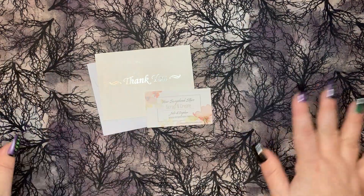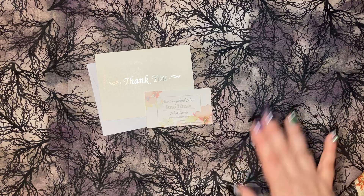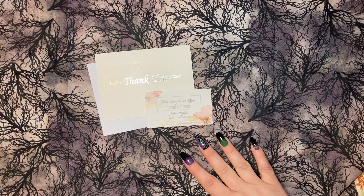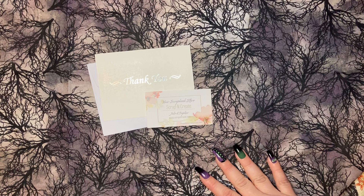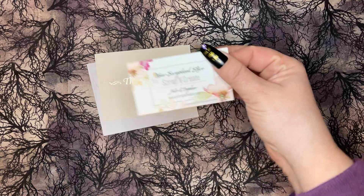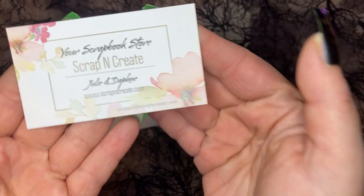Good morning everyone, hope everybody is about to have an amazing day. I just wanted to come on with a haul video — I bought a collection that I've really loved and wanted for a long time.